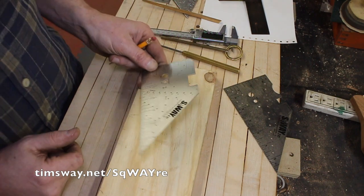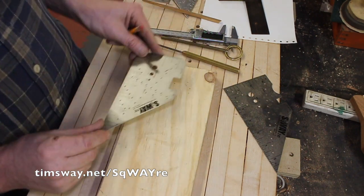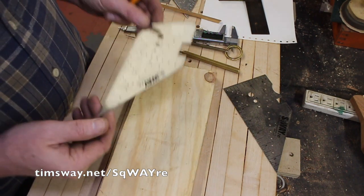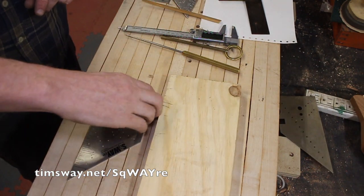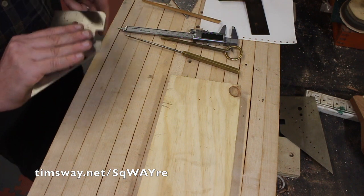That's where I really find myself using the square: quick markers, quick references, quick measurements. I have one always nearby, always laying on the table. Because it's flat it's hard to pick up, so you just slide it to the edge.